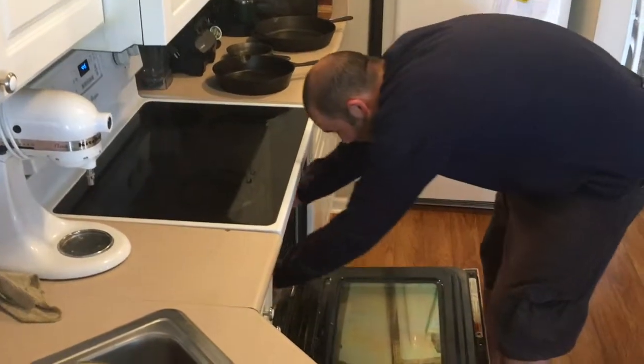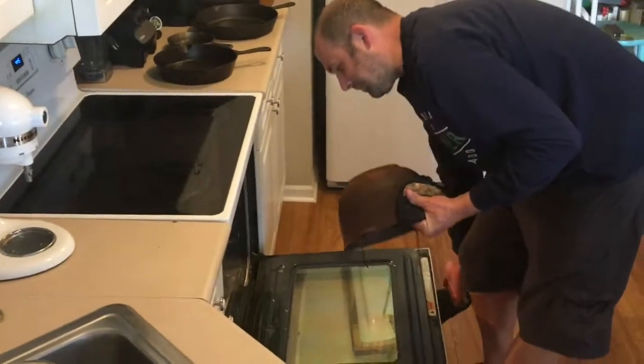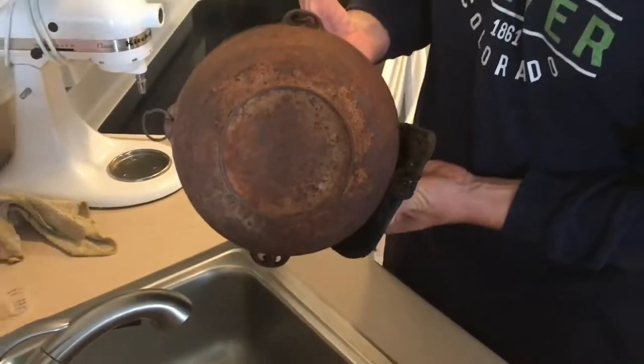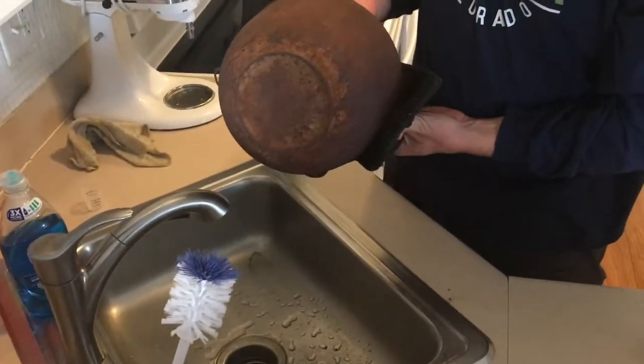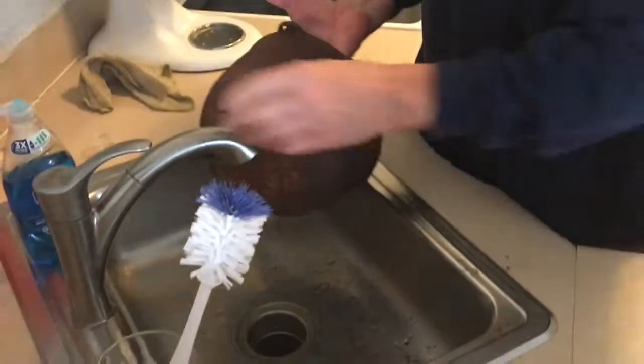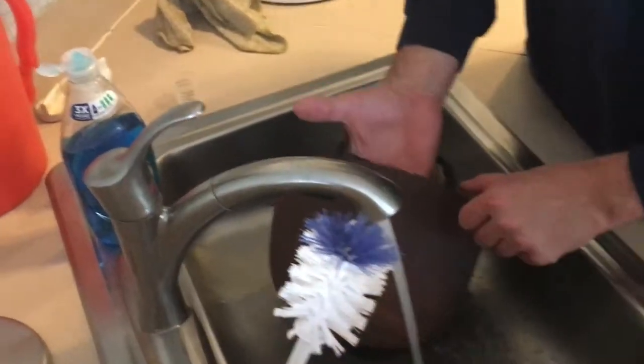We baked the pan in the self-clean oven for three hours, let it cool a little bit, and here's how it looks afterwards. You can just see the rust falling off this thing. We're going to take an SOS pad to it and scrub it down to see where we have to go after this.